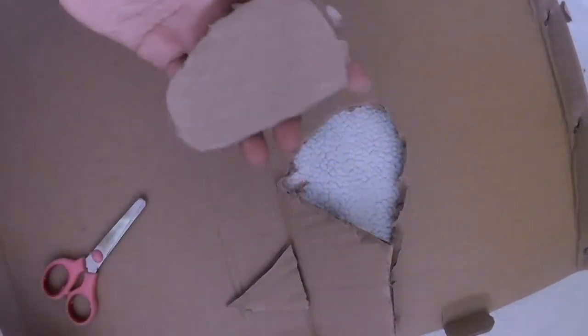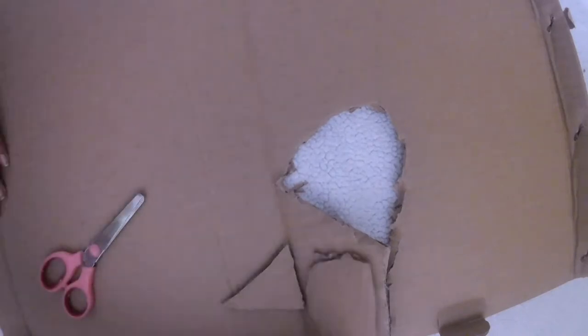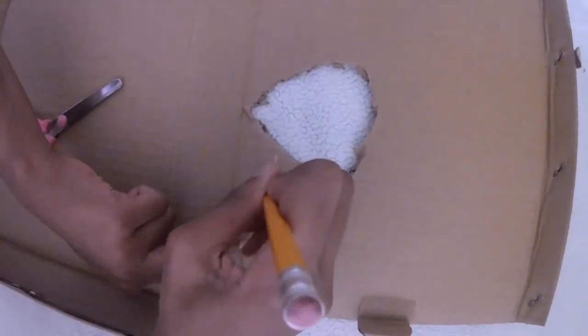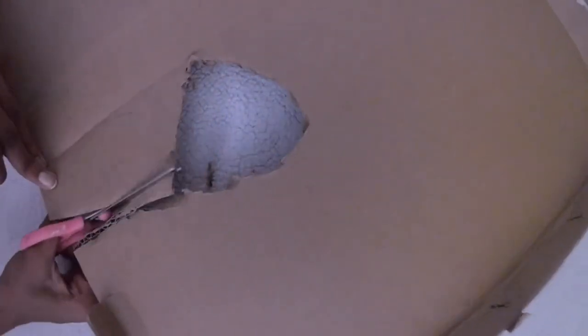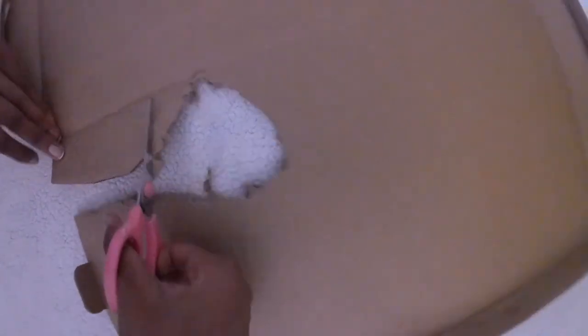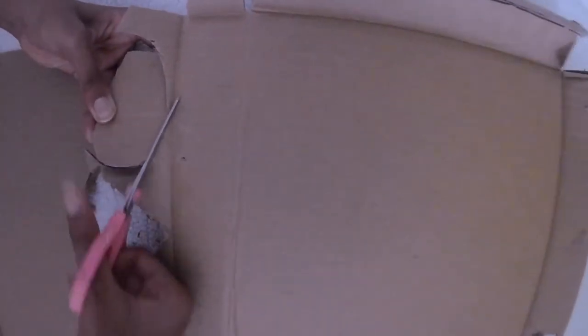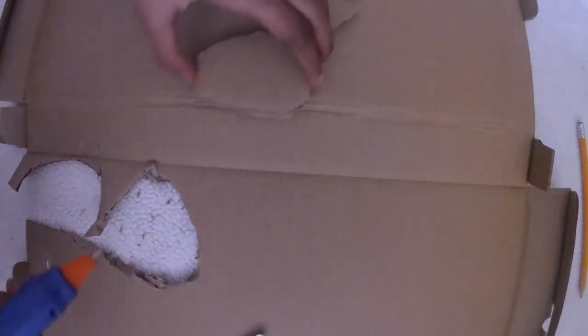Then I had my sole, but I decided I wanted to make it a little bit thicker. To do that, I made a double layer of cardboard for a thicker sole — so I traced around the sole onto the cardboard again and cut that out too. Then I had my two soles, lined them up, they were about the same size, and I was ready to glue them together.